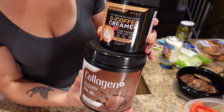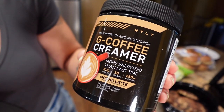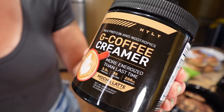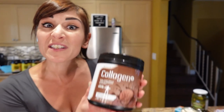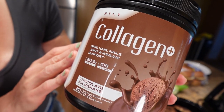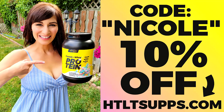HTLT Supps just came out with some new products. The first is G Coffee Creamer in mocha latte flavor — it's got three and a half grams of protein and nootropics which help with mental clarity, focus, and memory. They also came out with Collagen Plus in two flavors: chocolate milkshake and homemade vanilla. It's 20 grams of protein and collagen in one scoop. Code Nicole saves you 10% — link is down below.